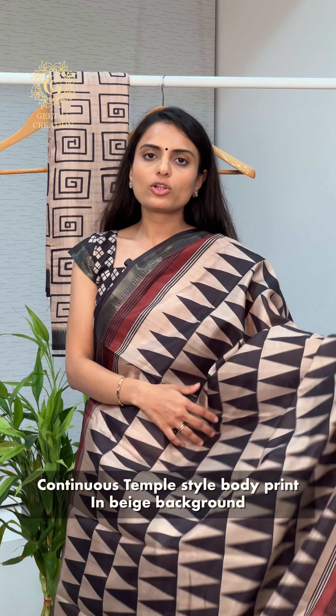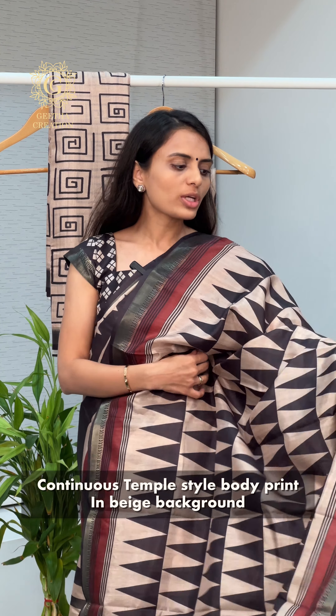The next saree features a beautiful geometric triangular print on a beige color ground, with beautiful red color detailing along the borders. The temple border detailing is also very exquisite. The short pallu is printed in contrast with the saree's triangular designs. This stunning combination of beige, black, and red comes with a beautiful one meter blouse piece fabric also in the triangular print, which completely complements the entire saree.